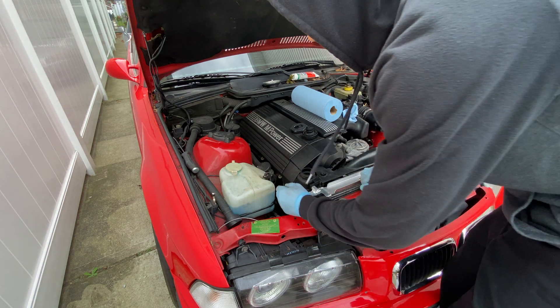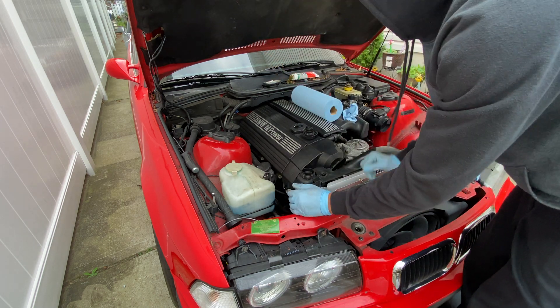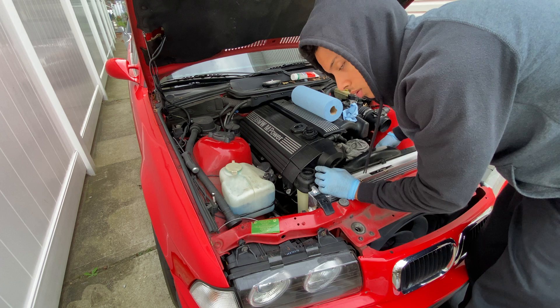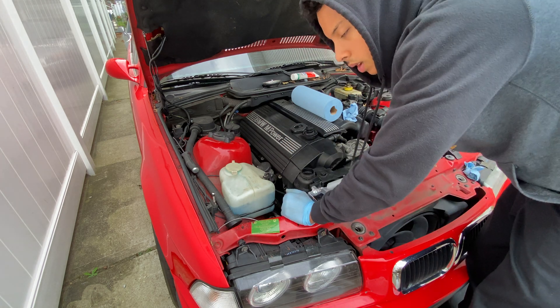Also what I like to do is press on the hoses — pump the hoses — so any air comes out. When I pump the hoses you can hear air coming out of the bleeding screw. The more air that comes out, the more coolant can go inside.